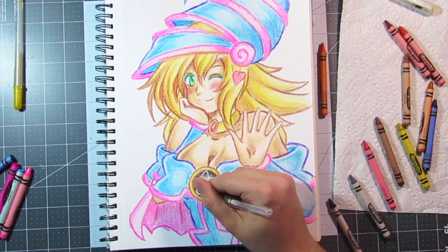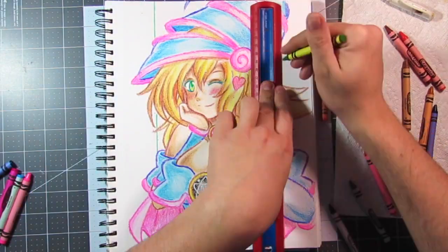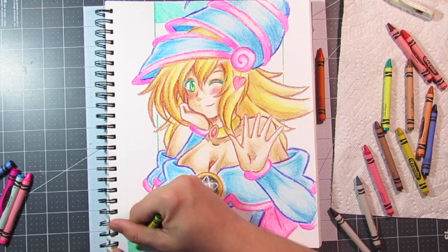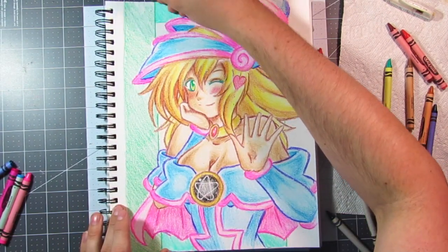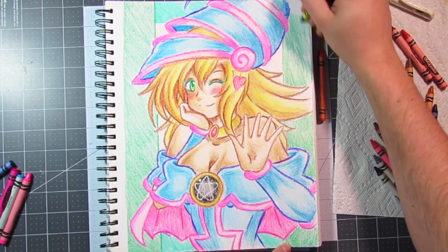The background wasn't really something I was fond of. But, you know, who's fond of their backgrounds? Because something always messes it up. But with that said, I'm pretty much done with this video. If you do like the Crayola crayon speed paints and you want to see something drawn specifically for you, please just let me know down in the comments section and I will work on it.